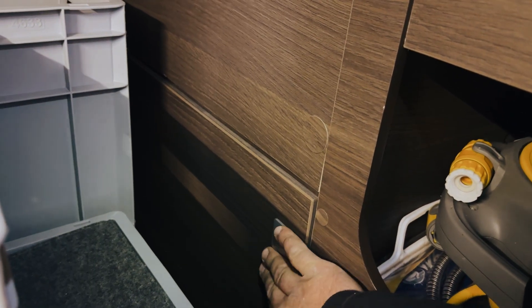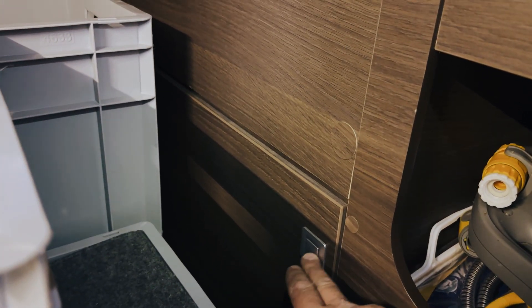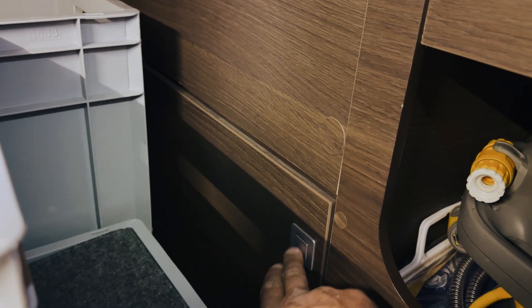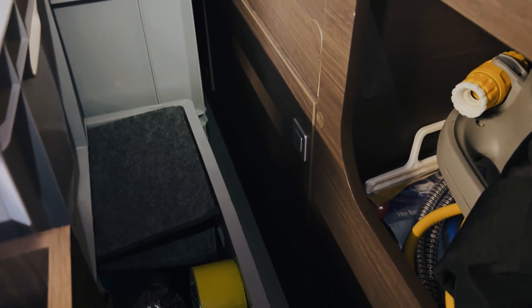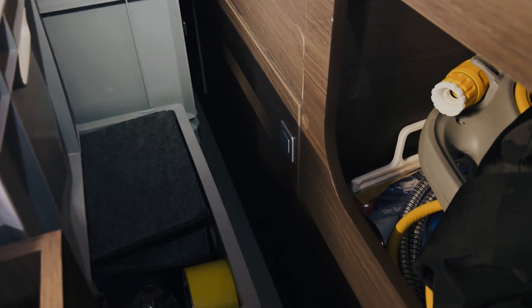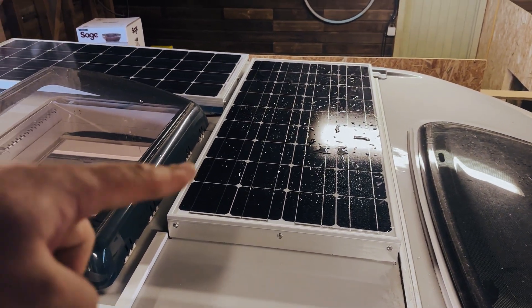We've also been able to take the cover off the back of the drawer and put it on here so it's neat from the garage side as well. Here's the garage side — we took the face off the drawer and clipped it on here so it closes everything off and looks pretty good, hiding the batteries and keeping them safe.